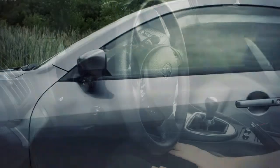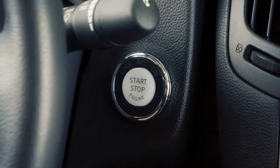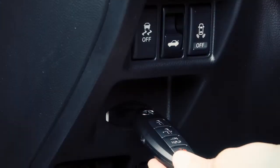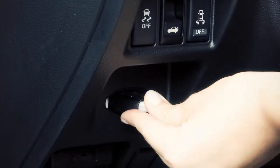It will move back into position when the driver's door is closed and the ignition switch is placed in the ACC or ON position, or the Intelligent Key is placed in the key port.